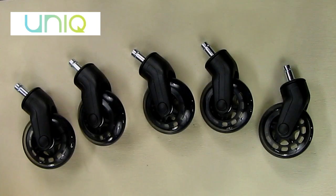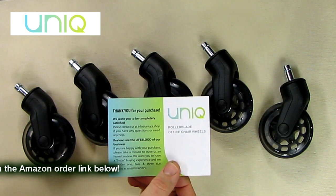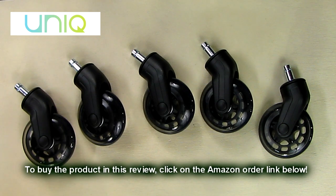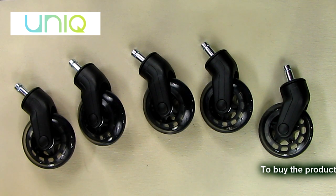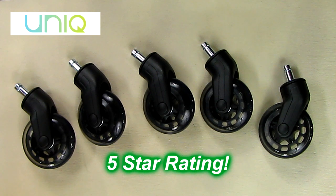So what's my overall opinion of the rollerblade office chair wheels from UNIQ? I really love this product. I've been using it for a couple of days and it's smoother than both the plastic wheels and the previous rollerblade wheels I had on my office chairs. This is a great product and a great value — you can't go wrong. I'm giving this product a full five-star rating. I hope this video review helped with your buying decisions. Thanks for watching.